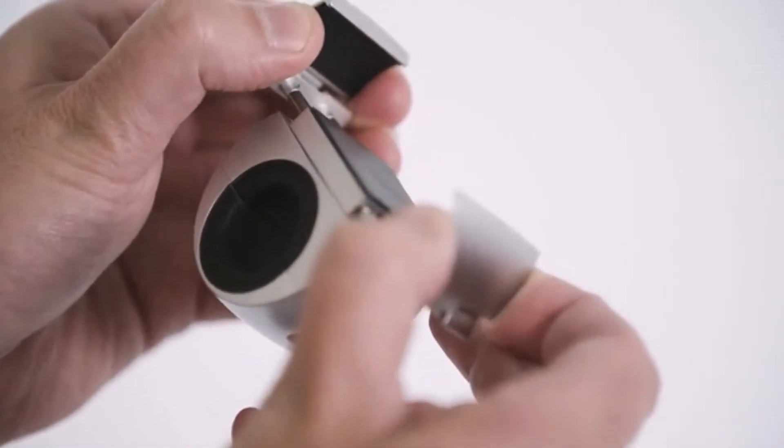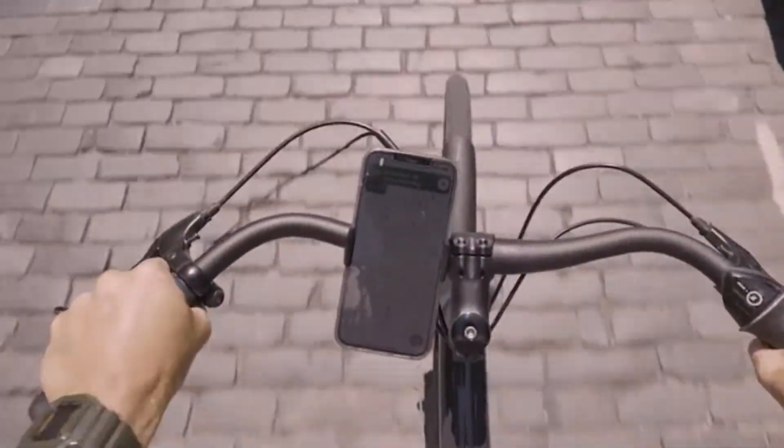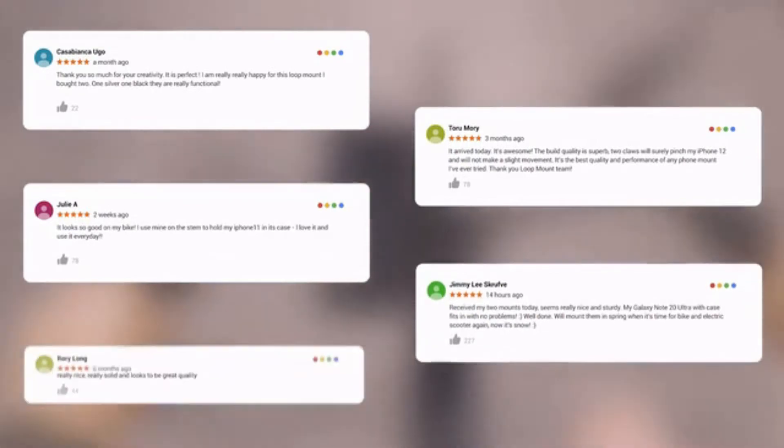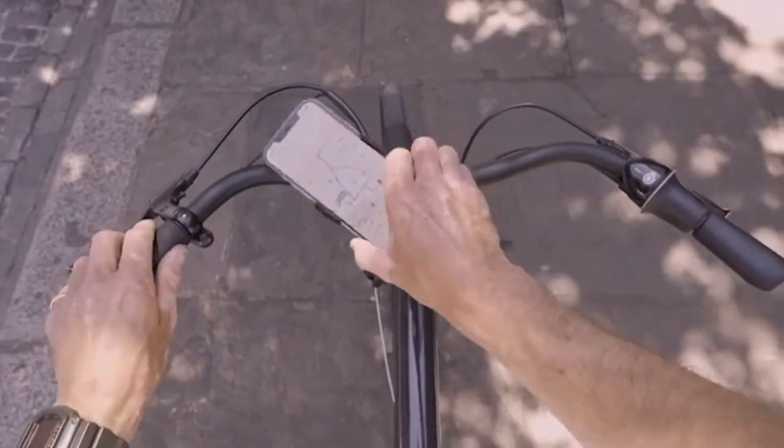And we've added even more features to ensure your phone is safe, with three kilograms of grip power. But most importantly, we listened to your feedback — and yes, you can now use it in portrait mode with all your favourite apps.